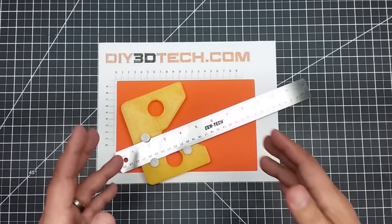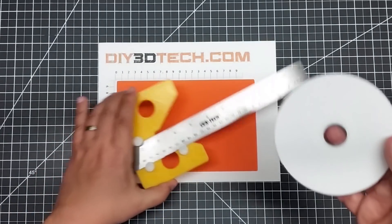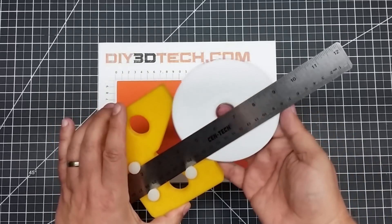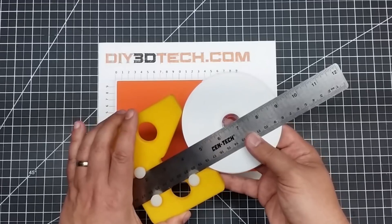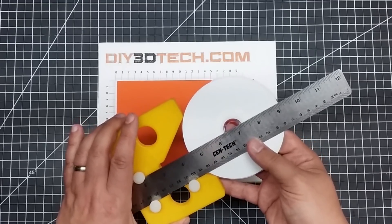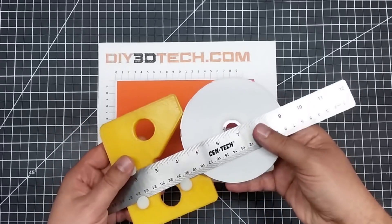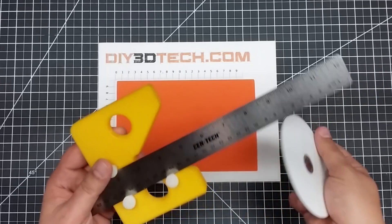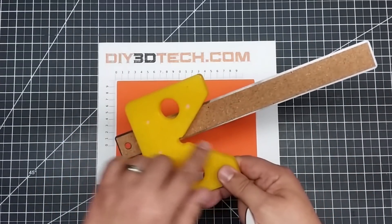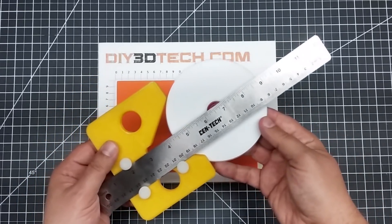This is a circle finder. The idea behind the core aspect of this is you can take something round, put it inside these jaws, and you can find the center of the circle. This is great for woodworking. You basically cross the center, then turn the round object, and because of the size of this mouth and that it's at 90 degrees turned, it allows you to find the center.